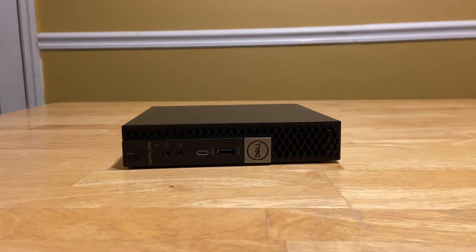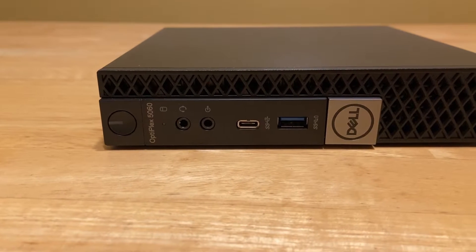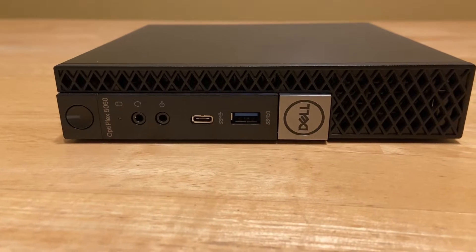What's up YouTube? In today's video, I'm going to be taking a look at this mini PC. This is the Dell Optiplex 5060 Micro. I picked it up on eBay for just under $90.